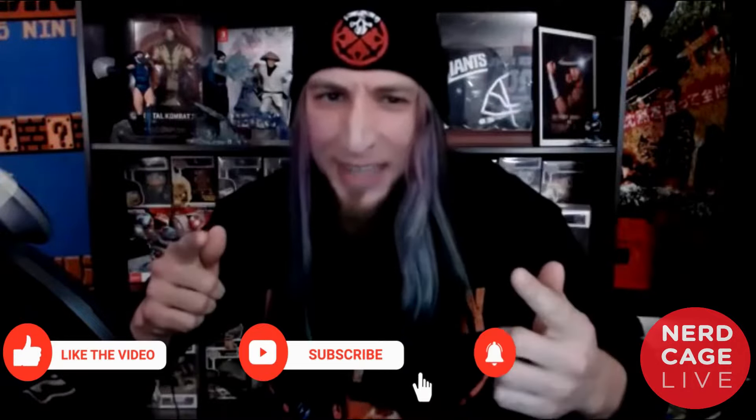That's right, this is Volume 2 of NerdCage Fight Critiques. What a show we got for you! We have four fight scenes to break down, but before we get to that,